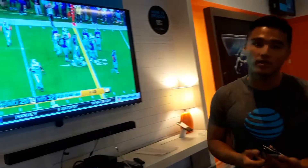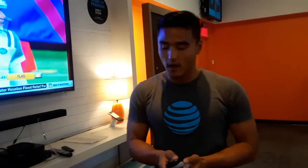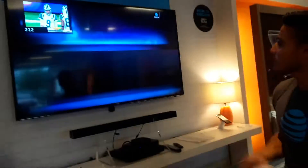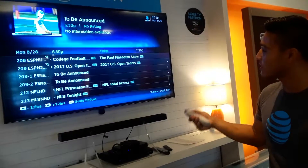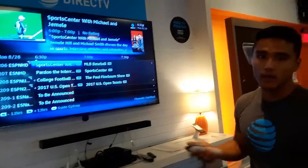Right now we're watching a pre-NFL game. If you want to see the TV guide, just press the guide button here and you'll see every single channel and every single TV show that's on right now.